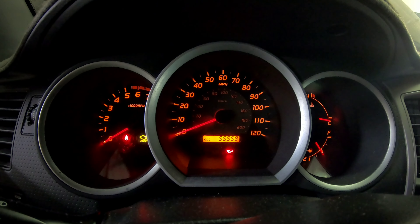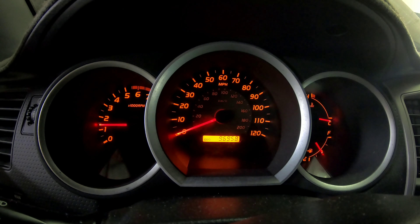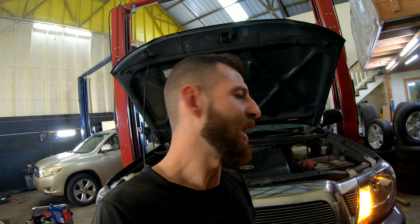Now we've got to reset the maintenance required light — I'll show you how to do that. Make sure it's showing the odometer reading. Turn the ignition off, then hold the trip button and turn the ignition to the on position without starting it. You'll see dots start counting down 3, 2, 1 — keep holding it until it goes back to the odometer and the maintenance light will be reset. Some Toyotas, if it doesn't work on the odometer setting, you have to do it on the trip A setting. This one is on the odometer setting. That's it and we're good to go.